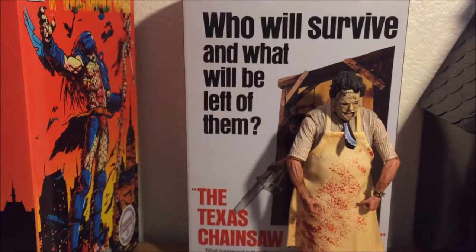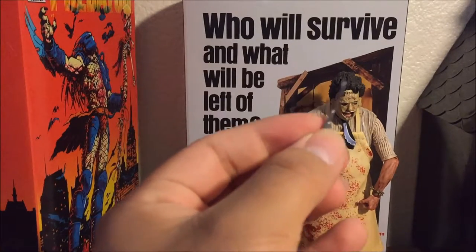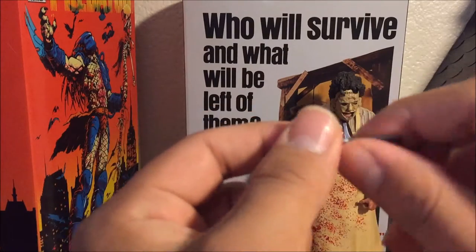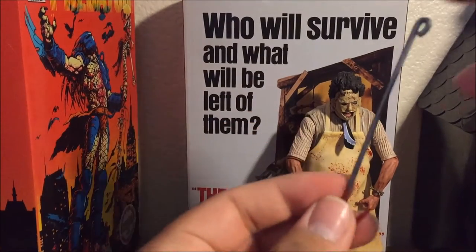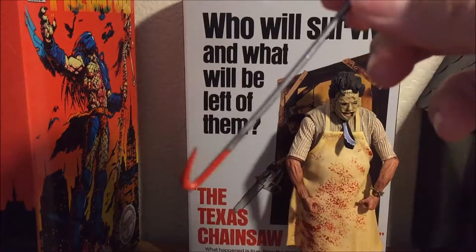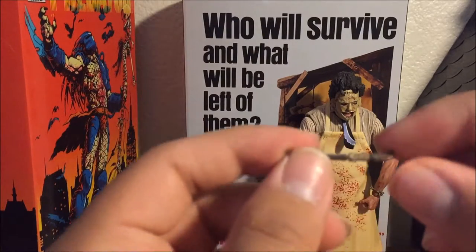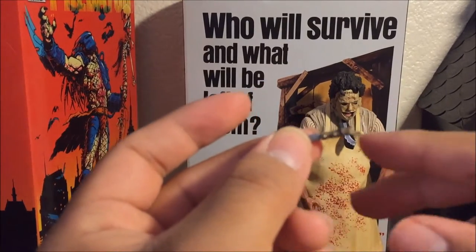Next on the list of things that come with it: the meat cleaver. Not much detail, it just looks like an average meat cleaver — a bit plasticky but still looks good. Then we have the hooks — where he can hang someone. I believe this is where he hangs his first victim, which is a cool accessory. There's also a knife; I think it was the hitchhiker who has this knife in the film.